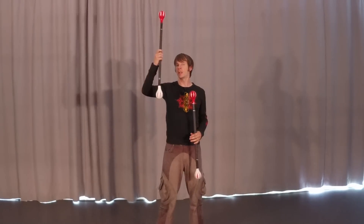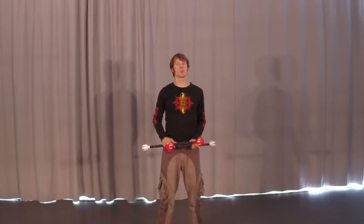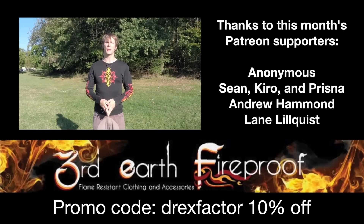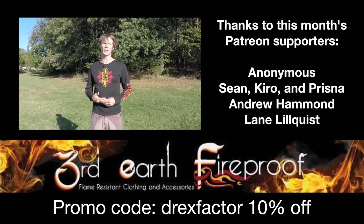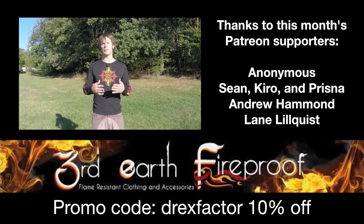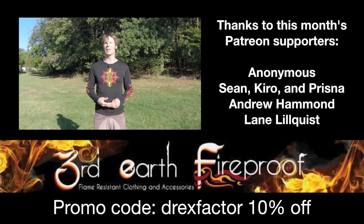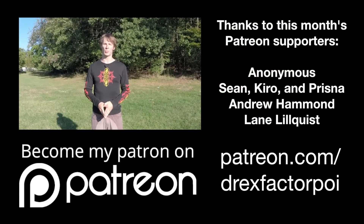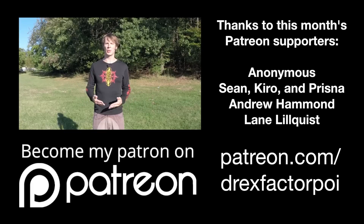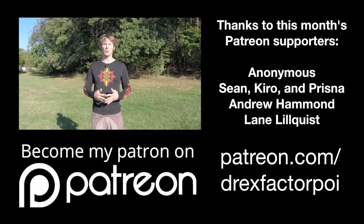Learn to perform that waist wrap both with the right hand on top as well as the left hand on top. And in the next video, we'll cover a really cool flower that comes out of combining the two together. Thanks so much for watching, and I'll see you guys in two weeks. If you're enjoying this, please consider signing up to make a monthly contribution — you'll get access to some great behind-the-scenes footage as well as great rewards. You can find me over at patreon.com/drexfactorpoi. Thank you in advance.